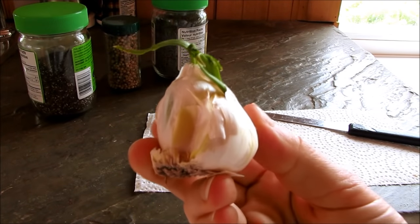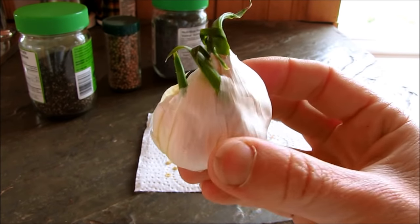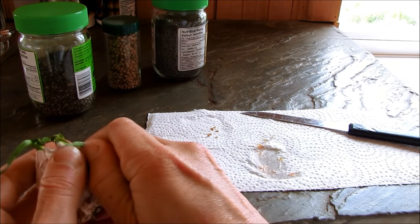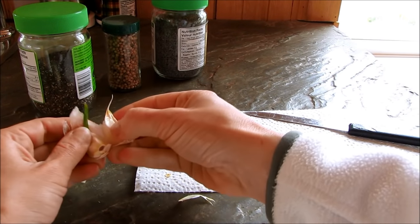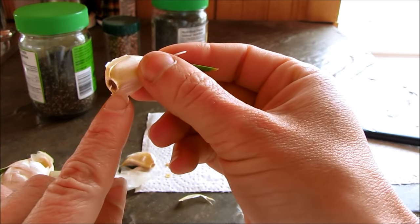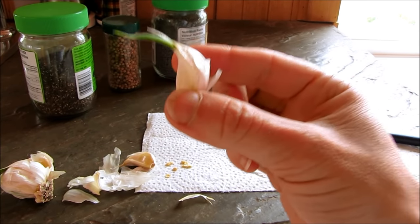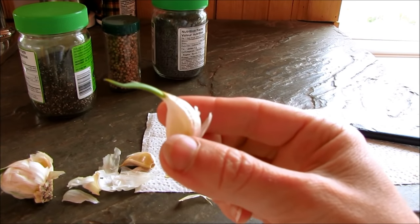Next is garlic. If you have a garlic bulb in your kitchen that looks like it's sprouting, don't think that it's gone bad — it's already starting to sprout. All you have to do is pull the sprouted clove right off and plant it with this side down in the garden in the fall. This little clove will grow you a whole new bulb of garlic by the next fall. You want to plant your garlic in the fall and harvest it the following fall.